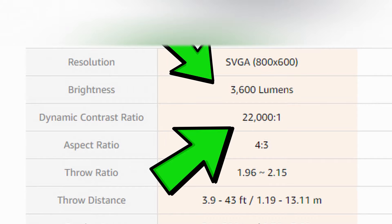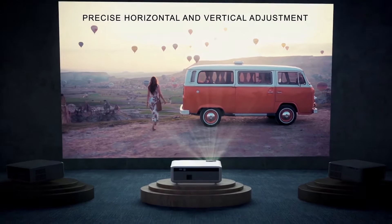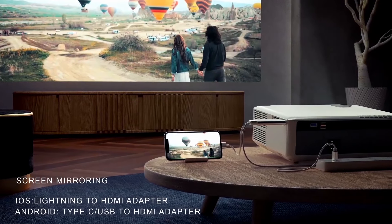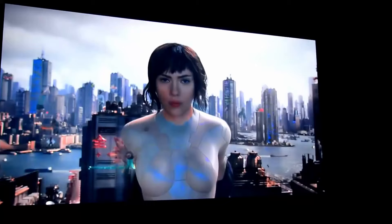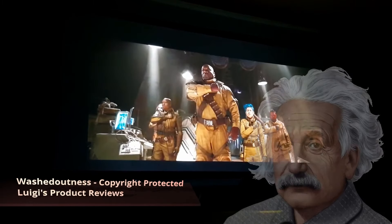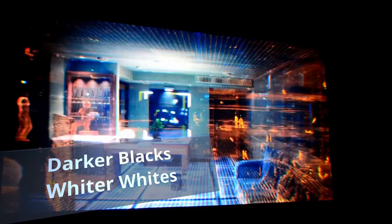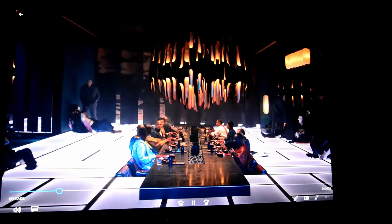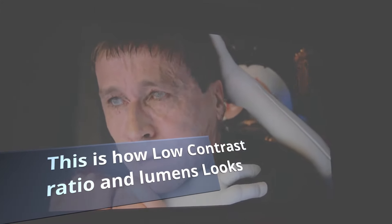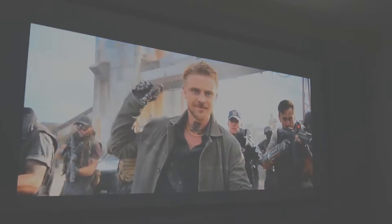Both lumens and contrast ratio are equally important for a bright room. A projector with a low contrast ratio looks washed out, and having a lot of light in the room makes it look even more washed out. Getting a very high contrast ratio will counteract that. The higher the contrast ratio, the darker the blacks and the lighter the whites. Light in the room also lowers the effective contrast ratio further, so don't be fooled into thinking lumens are the only thing you need.